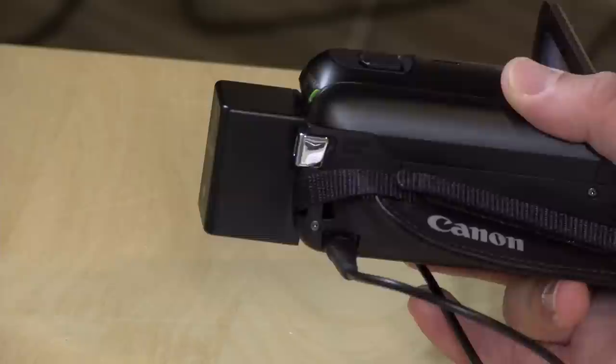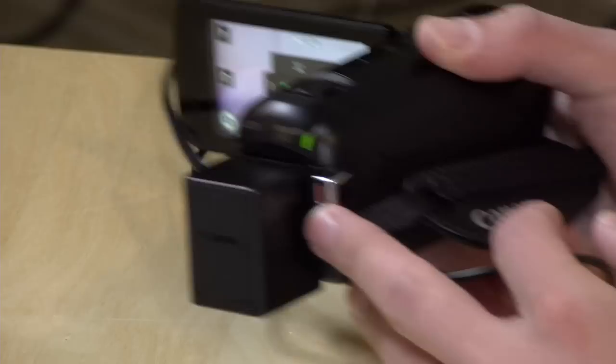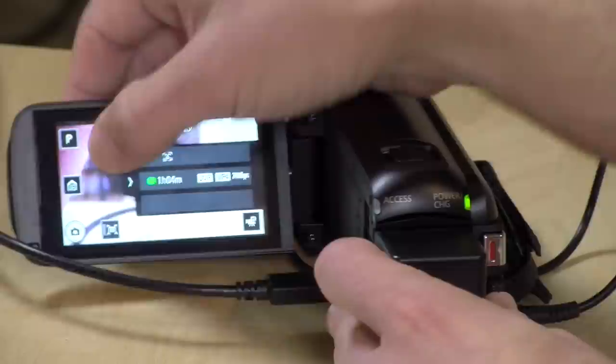Over here is where the power cord goes in. It's not all that long, so if you are planning on plugging this in for a long-duration recording, I would suggest bringing an extension cord because it is a very short cable, shorter than it's been in the past. Your record button is right here to get everything started, and then you can use the on-screen display to do different settings.